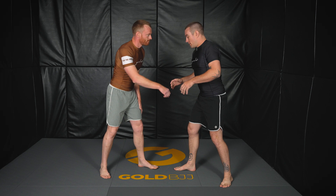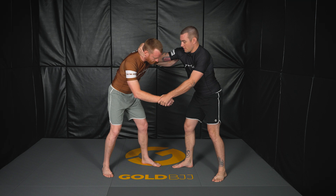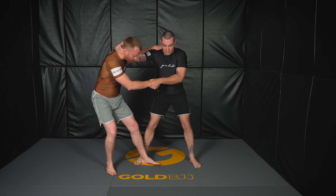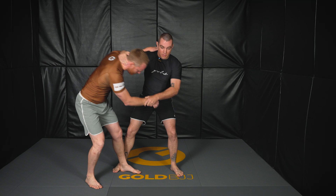Again: same side foot forward, strong collar tie position, far side wrist control — any arm control works, tricep, elbow, or wrist, though I prefer the wrist. Bring the weight down over the foot, step in behind the heel, weight off of the foot, kick and pull. Simply put: it's pull, step, push, pull. And then we can go live from this side.